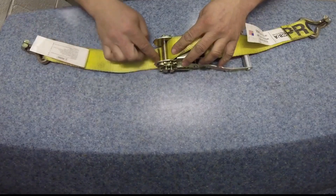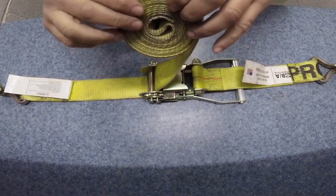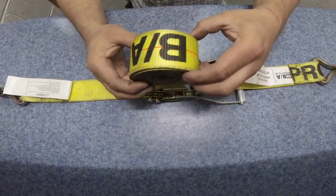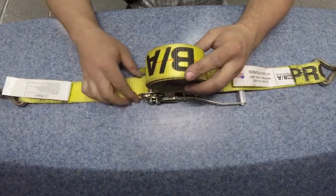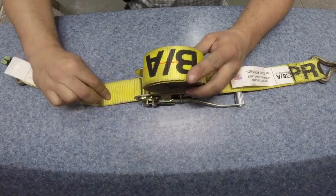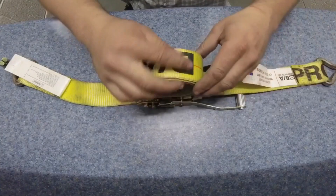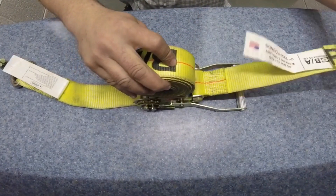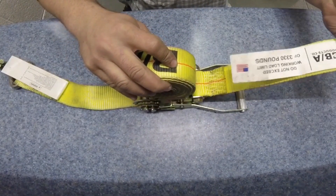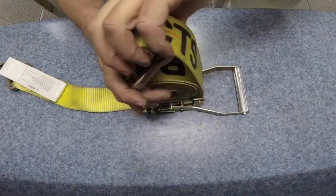Just like that. Right there. So I bound it up into a roll like such. Come down here. You see my mark still there. I have this in here that's mounted to the actual ratchet itself.